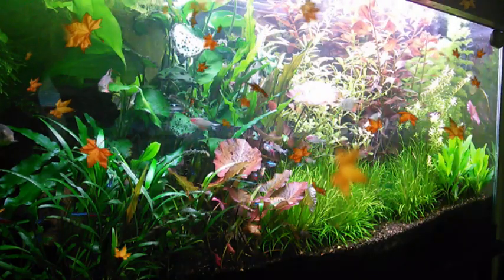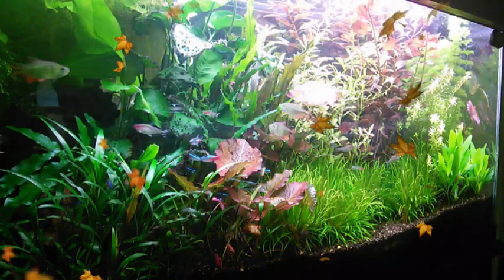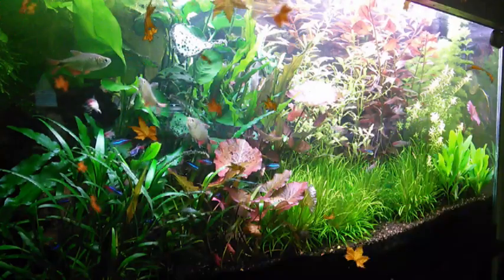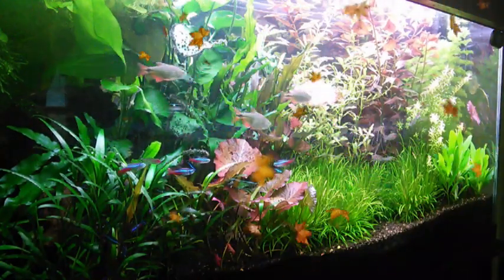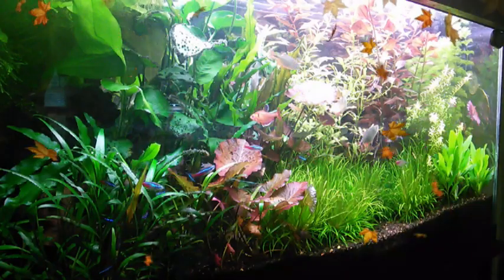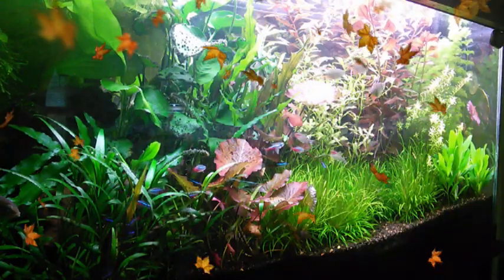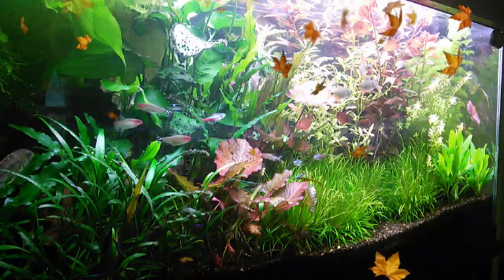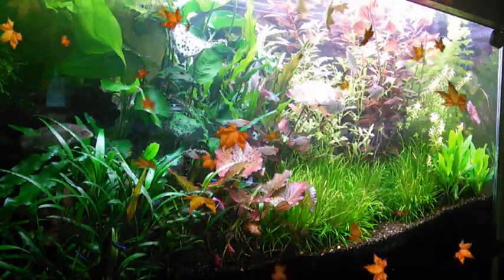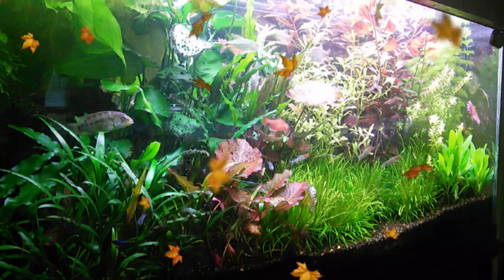Hey YouTubers and YouTubettes! It's fall time and we're all experiencing the changing of the leaves. Today I thought I would take some time to go over root tabs and fertilizers in the substrate — got to feed those roots to make those plants grow well.